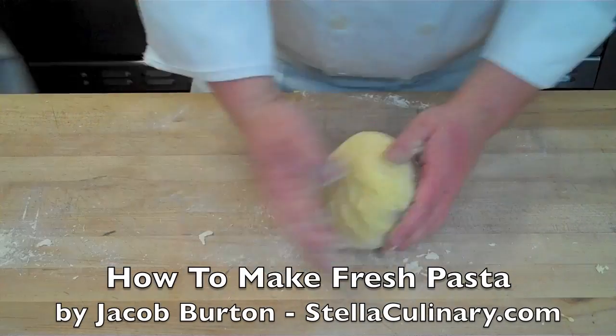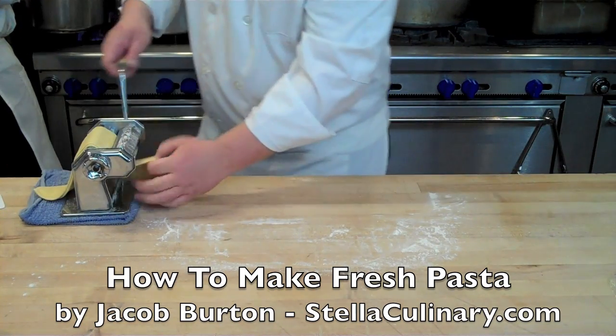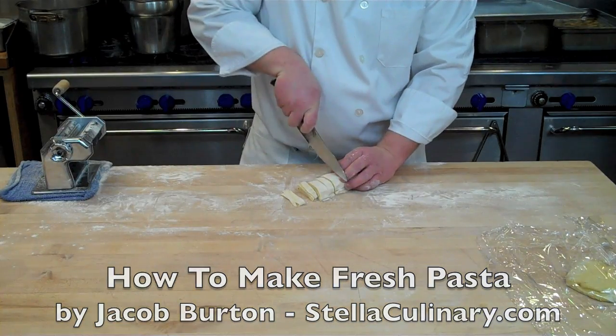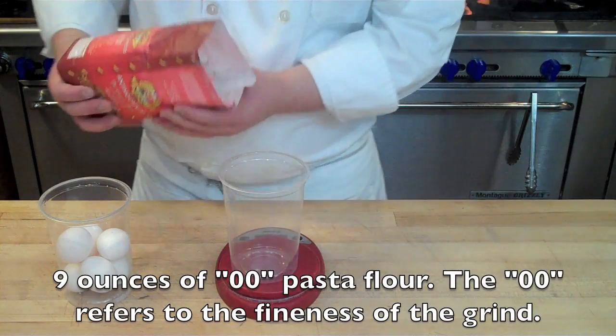In this video, I will be demonstrating how to make fresh pasta from scratch. It's a fairly simple and straightforward technique that, once you master, there's any number of variations you can add to your dough to create your own unique pasta recipe.